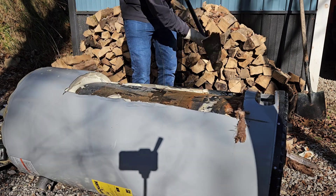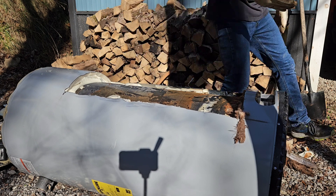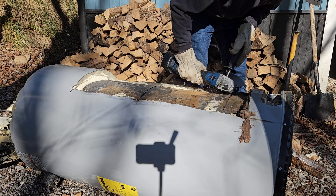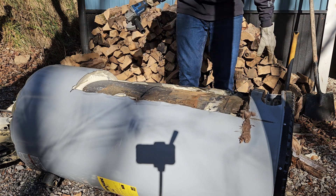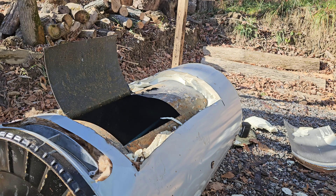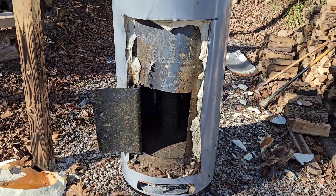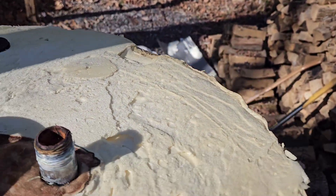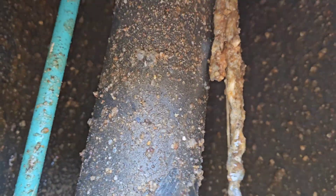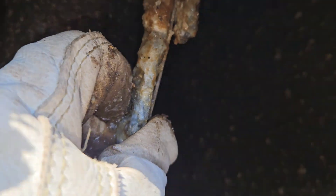We're down to the tank now, so let's cut the tank open and see what it looks like inside. We got it cut open here on the very top. Right here is your anode rod — this nasty little thing. Look, it's pretty much broken off. You're down to bare metal.